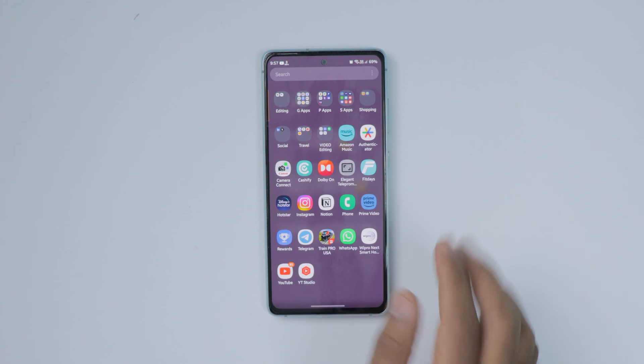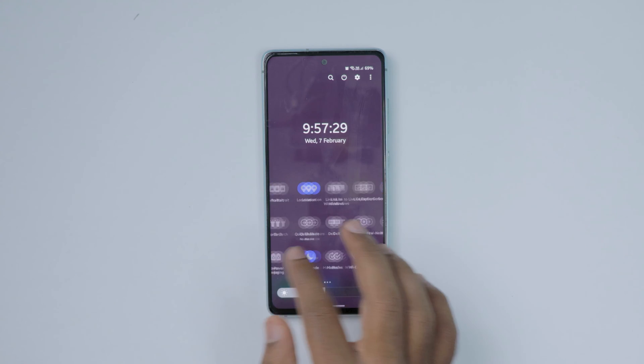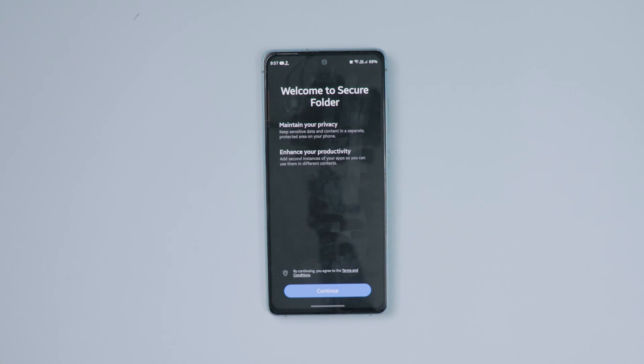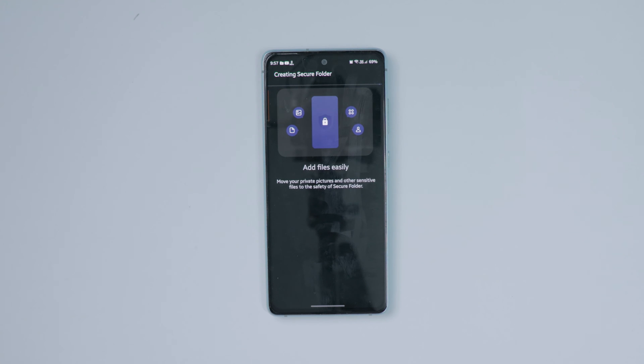In this video I'm going to show you how to enable the secure folder in your Samsung mobile. To do this, open the notification panel and here you can see the secure folder option — just enable it. Now it pops up; click on continue. It takes some time to create the secure folder initially.